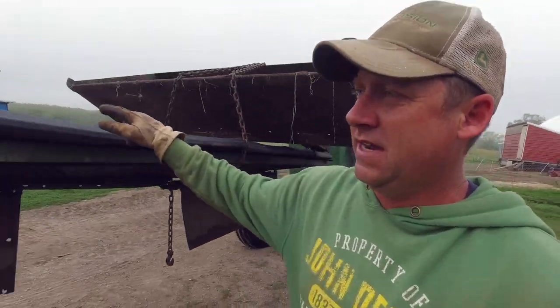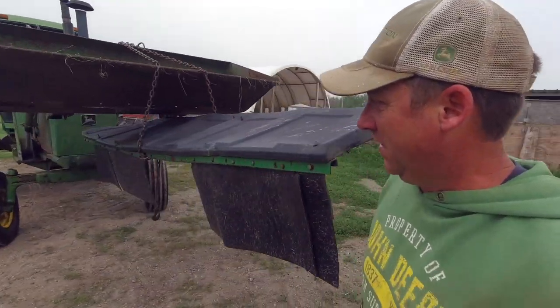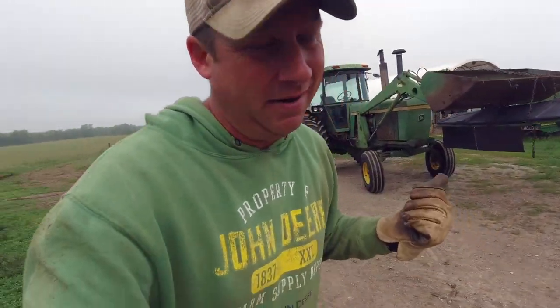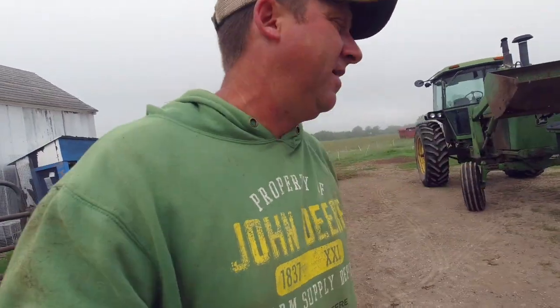The thing we need to do now is get this broken piece right here down to my cousin's farm shop so that he can repair it, and then I can go get it and put it back on - all that good stuff.